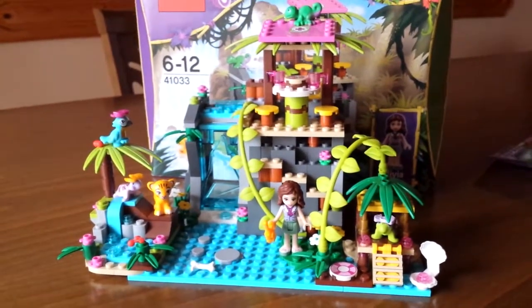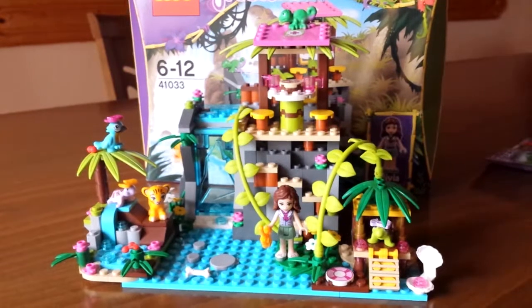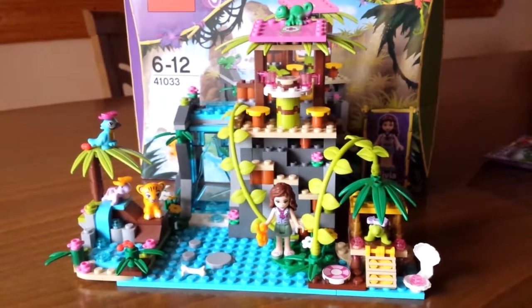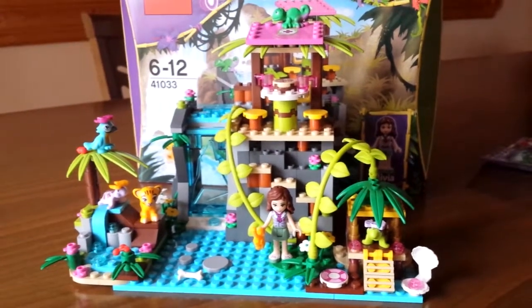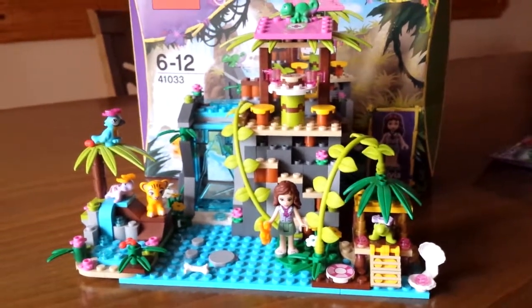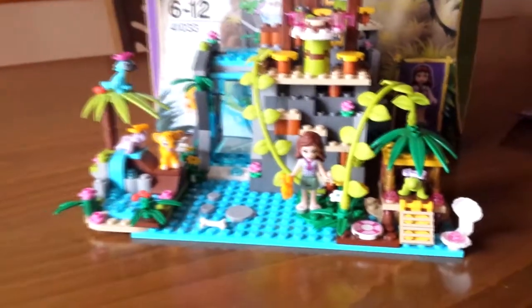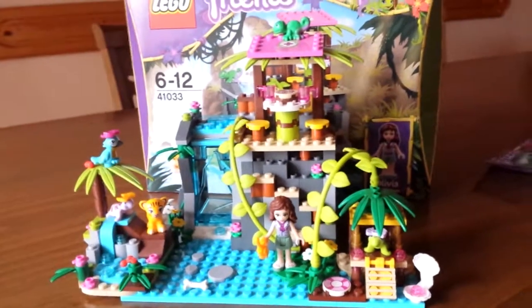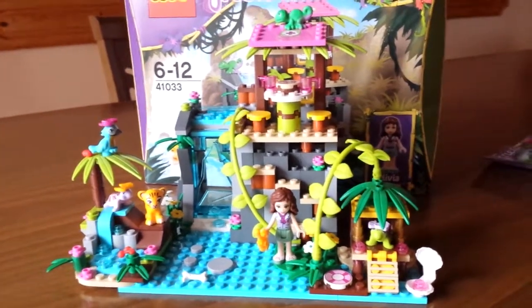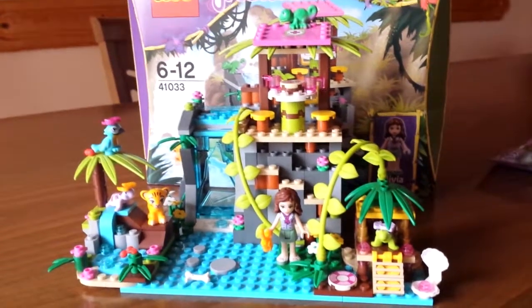I am planning to get more of the jungle-themed sets — I really don't know where I'm going to place them, but I think Lego has been doing a really good job creating these sets. I know a lot of people really hate the Friends set because they can end up a little girly, and even though I am a girl, I do not like having pink everywhere. This is exactly why I like these sets — they're jungle-oriented, there's nice watercolor and the lime green they started using is just amazing. It's a really peaceful set to look at; I imagine I'm on this island whenever I look at it.